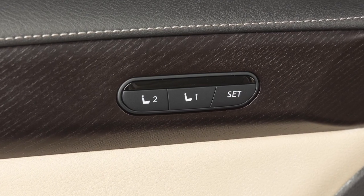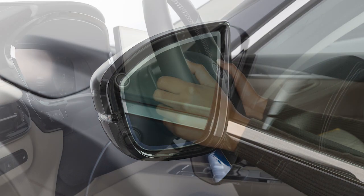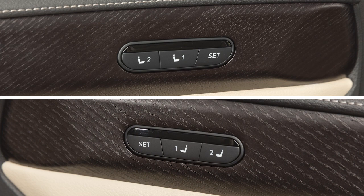The memory seat system enables you to store two sets of positions for the driver seat, outside mirrors, and if so equipped, the steering column and passenger seat using these controls on the driver or passenger door.